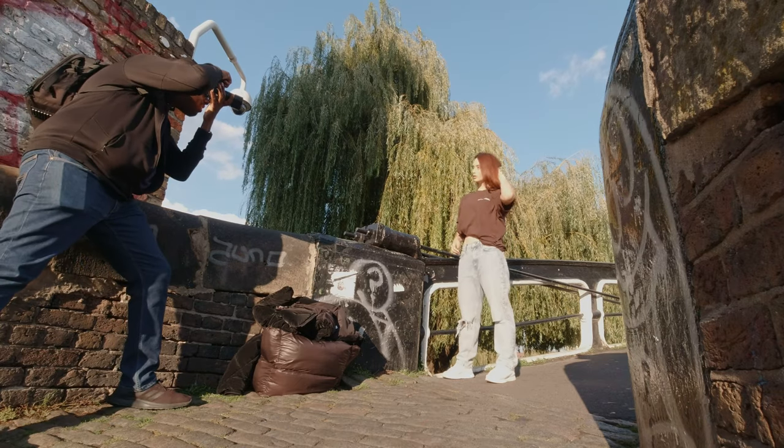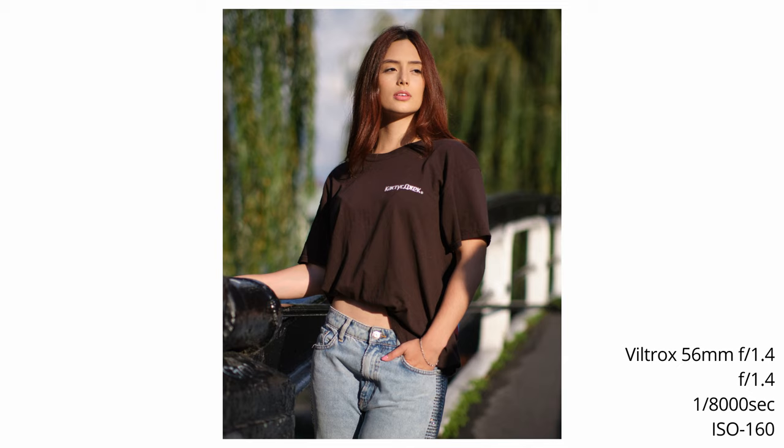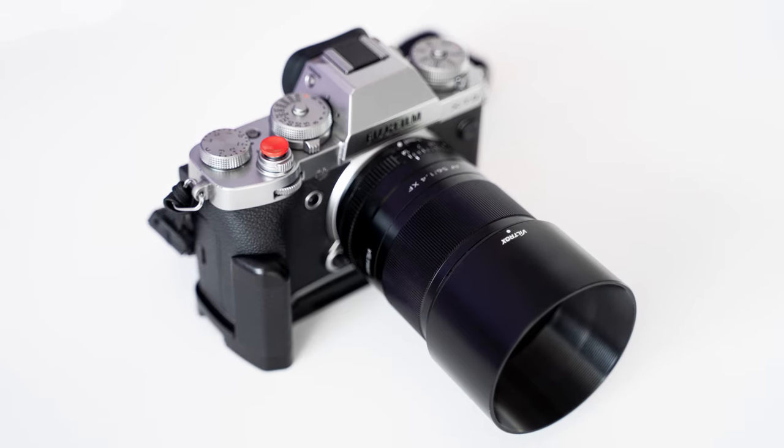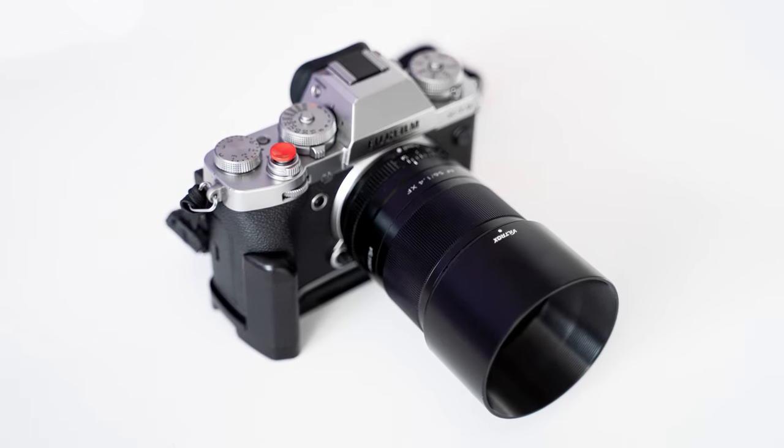Hi everyone, my name is Robert and welcome back to our YouTube channel. Today we'll be quickly looking at the Viltrox 56mm f1.4 for Fuji X-mount, but surprisingly and a little bit late to the party, Fuji have released a 4.0 update for the X-T3.